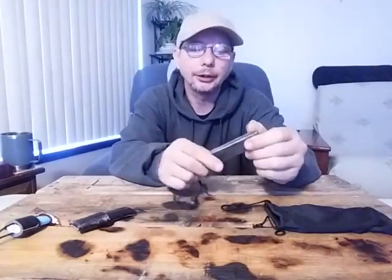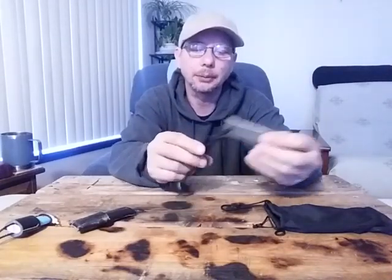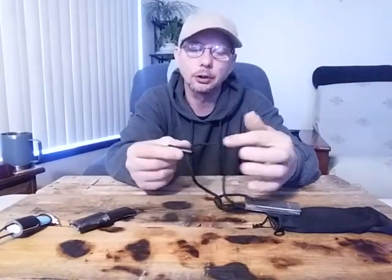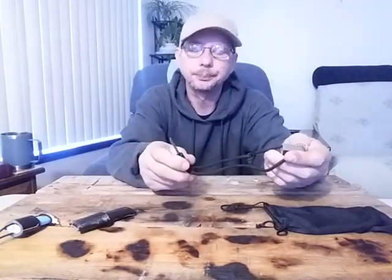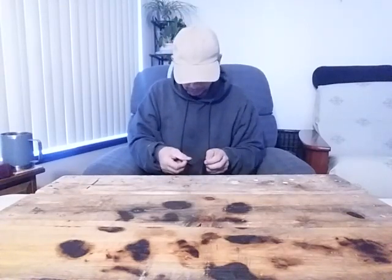And then I carry my magnesium block with a ferro rod on top and a striker. And this is fire cord. It's not a big kit, but for an everyday carry, it's more than sufficient. I can make a ton of fires with this in several different types of weather — not necessarily extreme cold and wet, but definitely a little cold and wet.